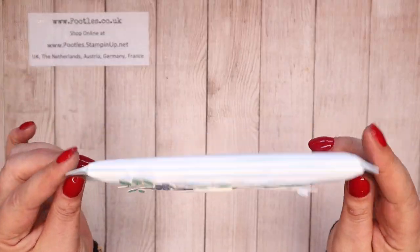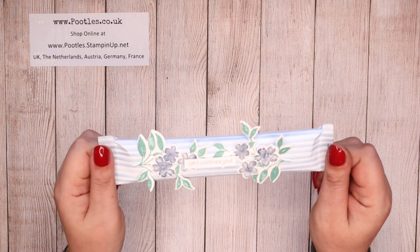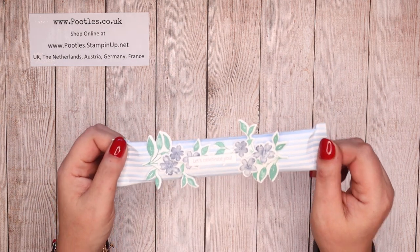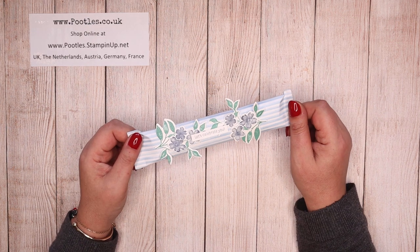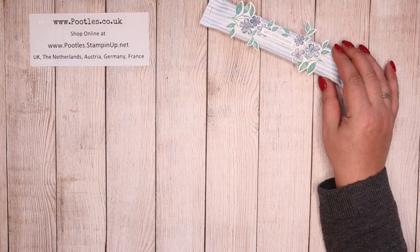This little pouch — I adore making these pouches or these styles of pouch. This particular one holds two stamping blends. Perfect gift for anybody. So I thought it's a good way to use it up, use up paper.